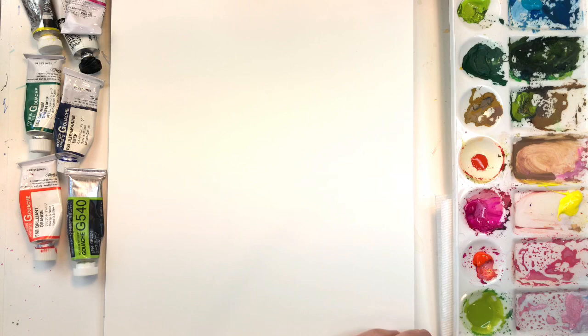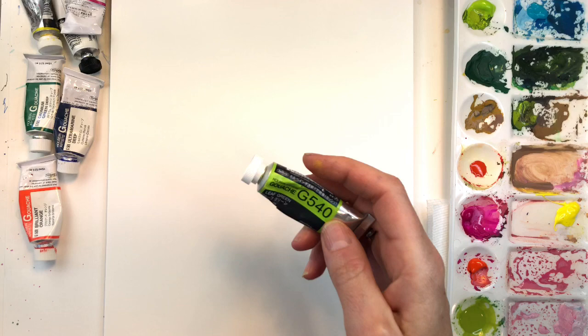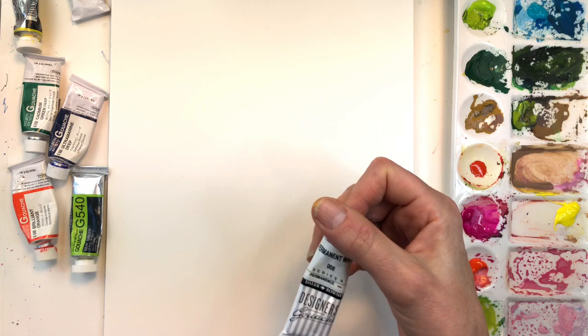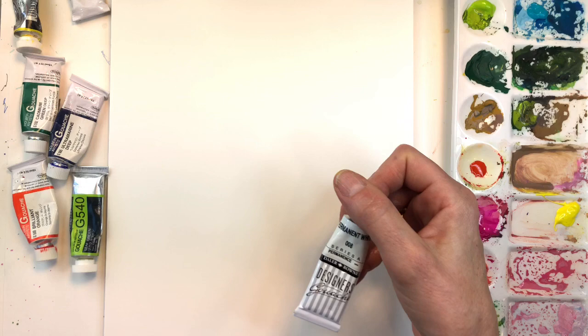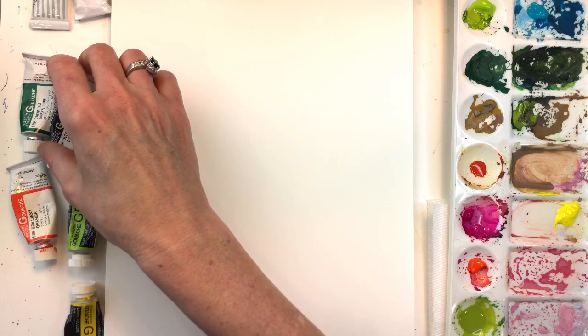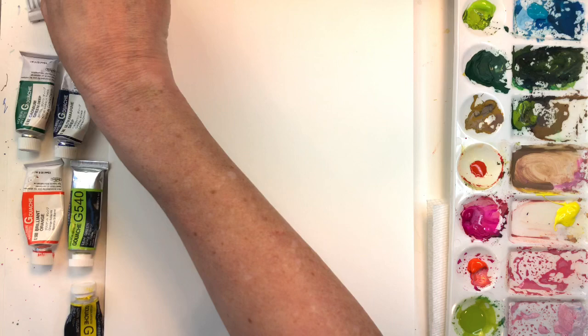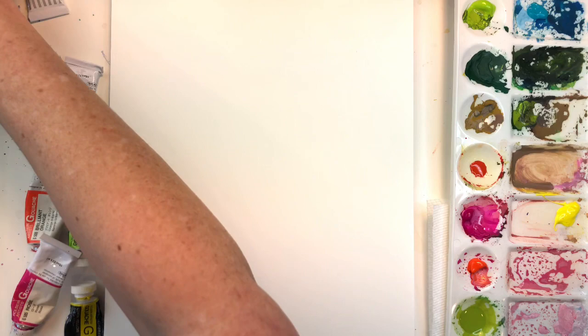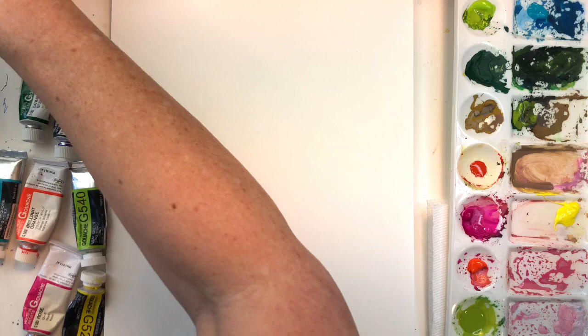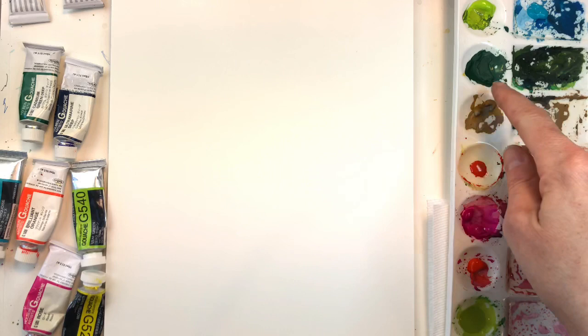I've got my paper towel and my gouache paints. I'll be using some leaf green — I use Holbein gouache, it's my favorite. It's not cheap, so if you're starting out use something cheaper. I do use cheaper white because you go through a lot of it — this is Daler-Rowney Designer Gouache permanent white. I have lemon yellow, leaf green, ultramarine deep, cadmium green deep, brilliant orange, and rose from Holbein. I also have cobalt turquoise, and I've already mixed some dark green and brown on my palette.